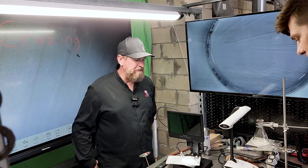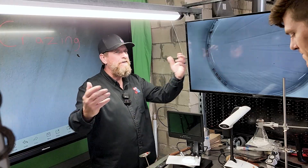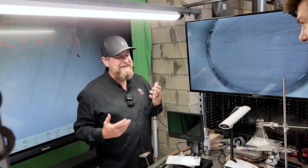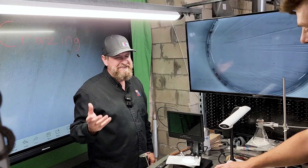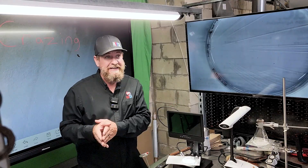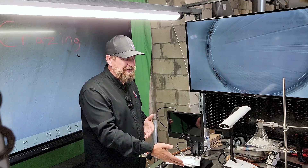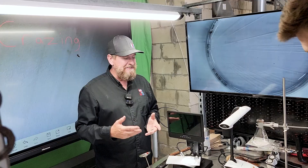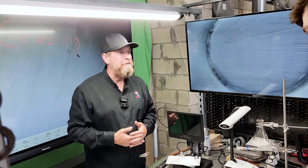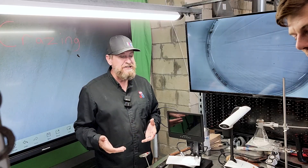A lot of this comes back to understanding the chemicals we're using and the chemical reactions they can have — and this was one we did not expect. We want people to understand the consequences, not memorize everything, because that will be overwhelming. Everything has a consequence. Be curious. Just because a product advertises it does something and it actually does what they advertise, there are other unintended consequences.